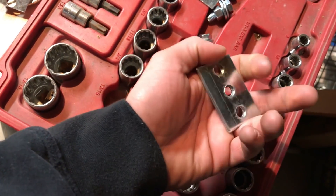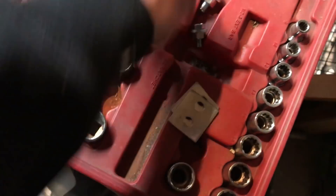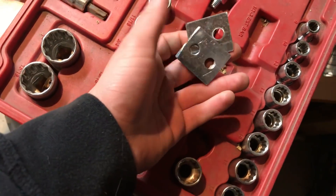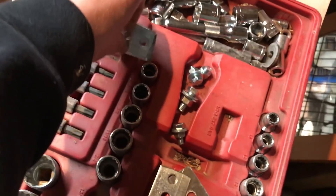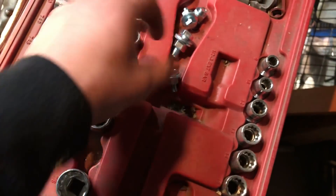Normally what people do when they widen out their fenders this way, they just run two holes like this, but I'm going to see if I can get it a little wider — maybe like that. So I cut out a couple different sizes.